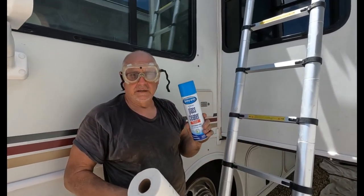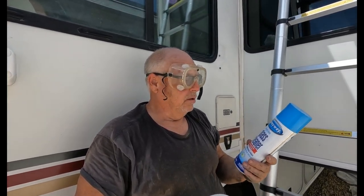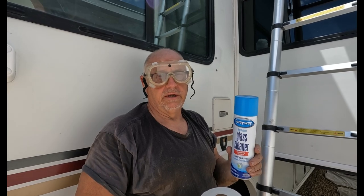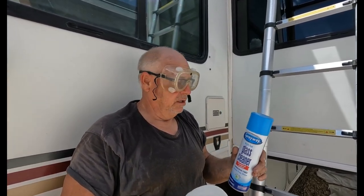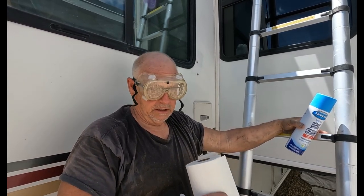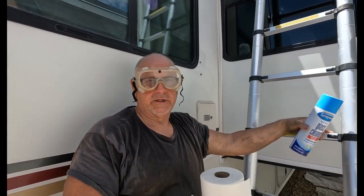Now that I've used the Goo Gone to get the rest of that tape adhesive off of there, I've got to create a surface where we can stick something to. Because if I leave it with just the Goo Gone in there, there's probably a possibility that we won't get good adhesion. So what I'm going to do is use this spray-away glass cleaner, spray it where I put the Goo Gone, and then wipe it down. I'm going to let it sit until tomorrow — let it dry overnight — so that when I come back tomorrow and put my seal on there, it's going to stick really good.